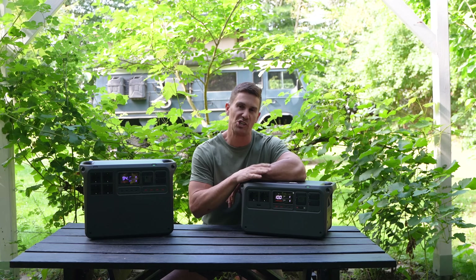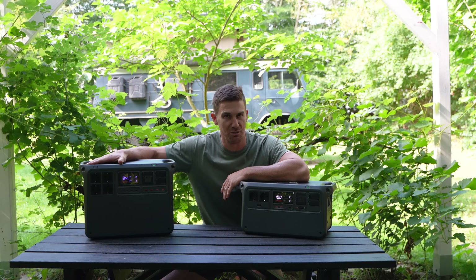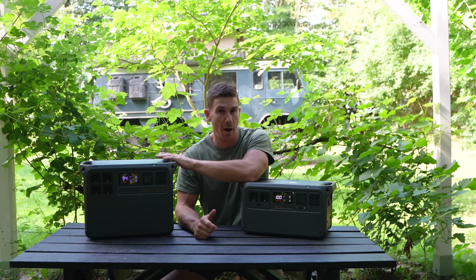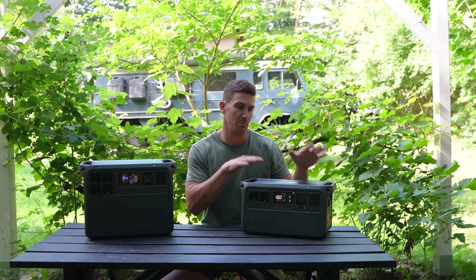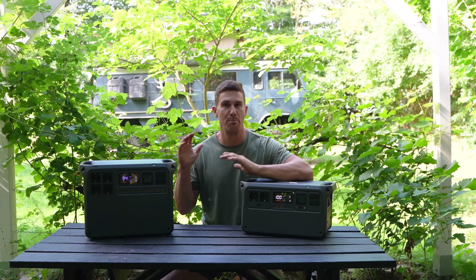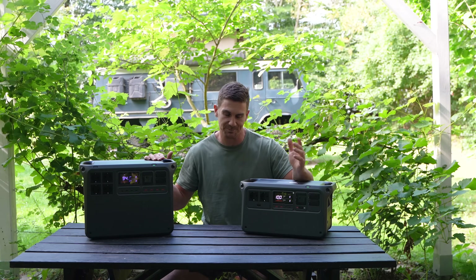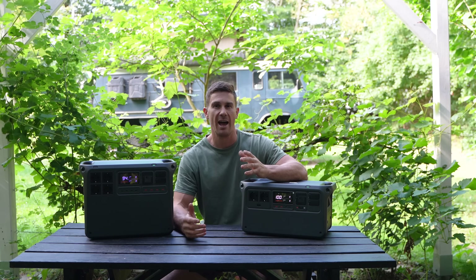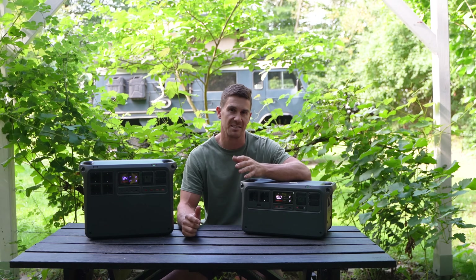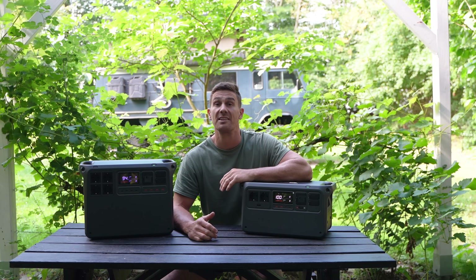Here in front of me today I have the DJI Power 1000 version 2 and the DJI Power 2000 lithium battery units. I just finished filming a video on the Power 2000, so I'll focus mostly on the 1000 version 2 today and then give a little bit of a buying guide so you can choose which one of these units best suits your needs. As a background on DJI, if you haven't heard of them before, they make state-of-the-art drones, as well as a bunch of accessories and cameras. Ange and I have been using their products for about 6 years now.